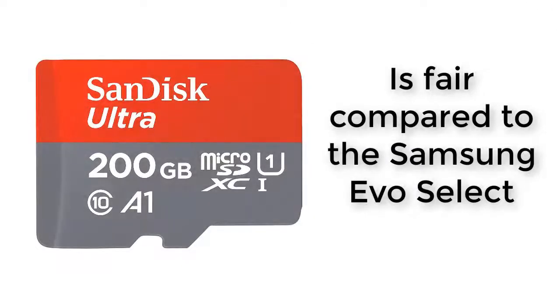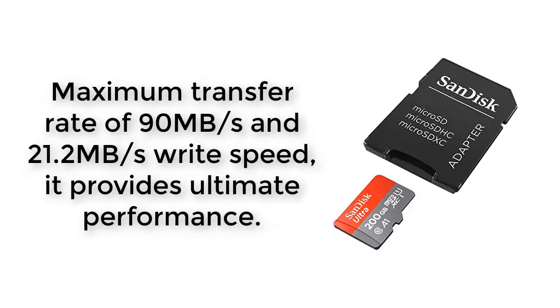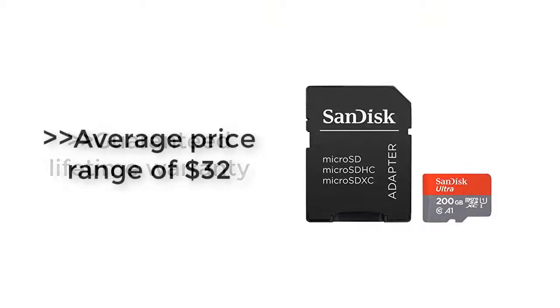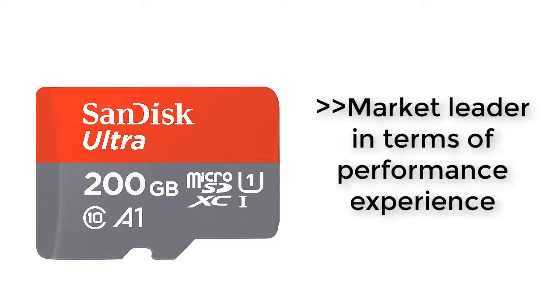With its reputation, the price for this model is fair compared to the Samsung EVO Select. SanDisk Ultra MicroSD guarantees a continuous write speed of 10MB/s when saving your games. With a maximum transfer rate of 90MB/s and 21.2MB/s write speed, it provides ultimate performance. They are solidly built for water resistance, shock resistance, and temperature proof, purchased with a guaranteed lifetime warranty at an average price range of $32. In conclusion, this MicroSD card is the best choice for ensuring superfast load times with minimal cost. We can proudly say the SanDisk Ultra is the market leader in terms of performance experience.